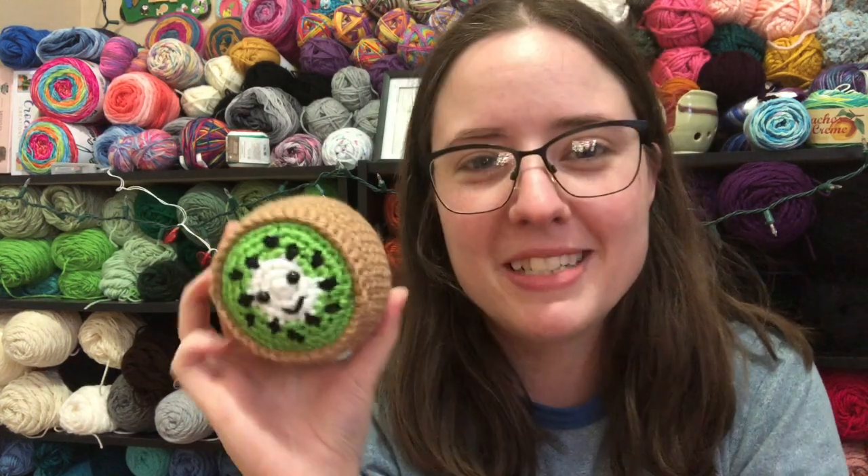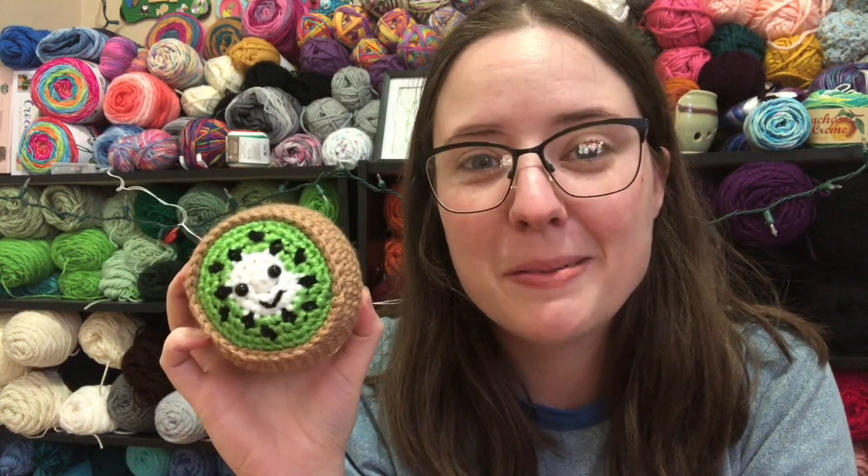Here's my kiwi — he's linked in the description below and he is so cute. I love him. Anyways, I'm gonna go ahead and hop off here, I'll see you guys next video, bye!